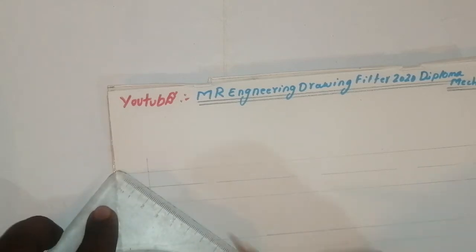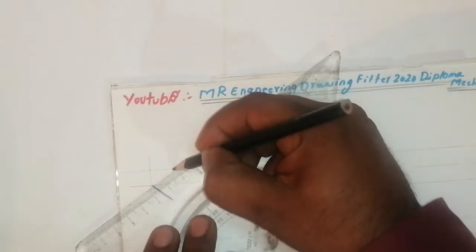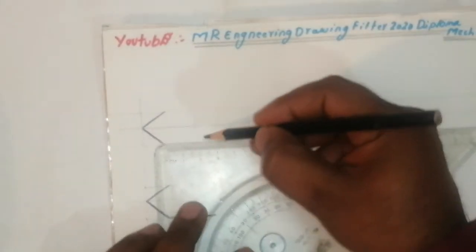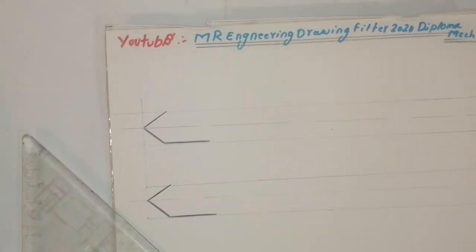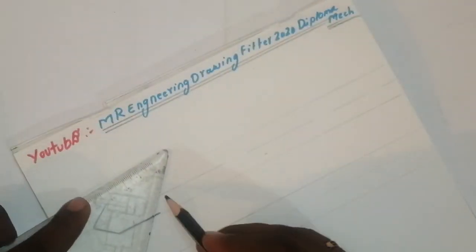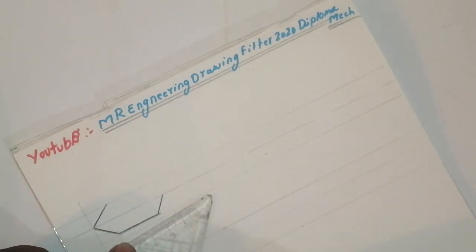Take the taper line like this, then one more taper line like this. See, these two tapers will come like this. I have taken here 25mm. Again you take here 25mm. After that, join since the center axis — I have taken like this, again I have taken like this. See, it will come very neatly.